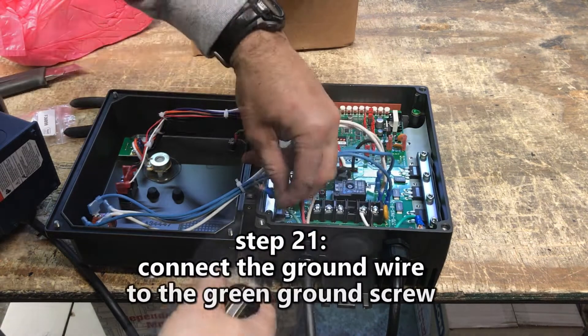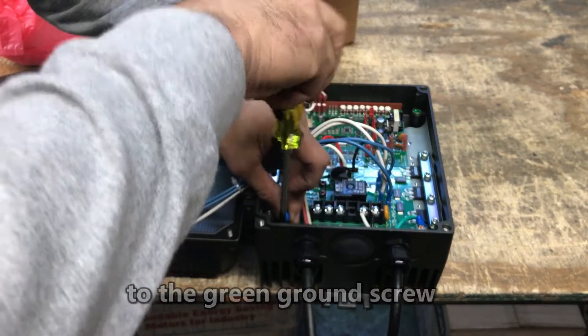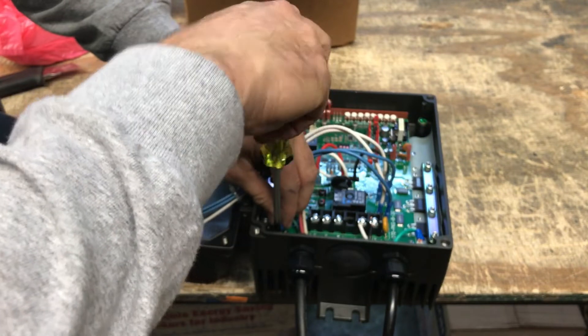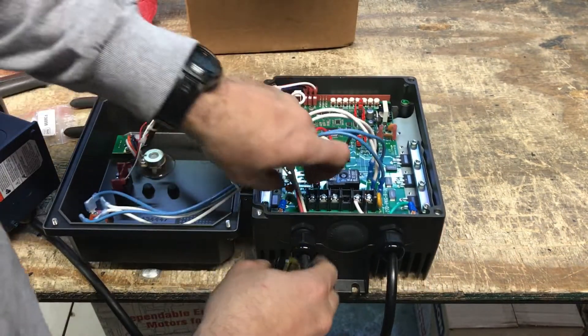Step 21: Connect the motor wire to the green ground screw. Insert the ground fork terminal completely under the green screw and tighten fully.